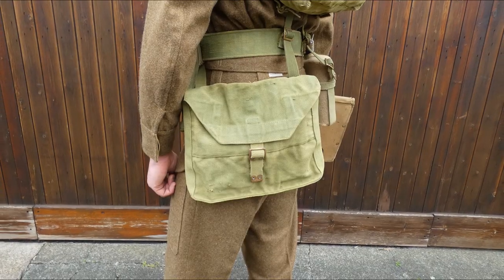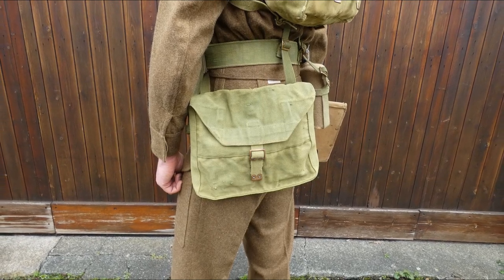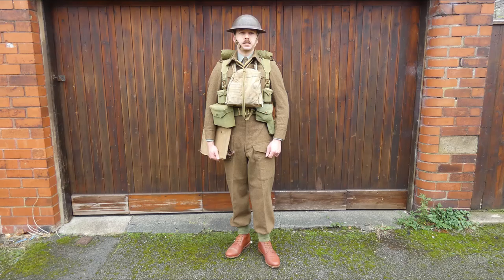On the other hip we have the officer's haversack — another specific part of the equipment designed for use by officers and certain warrant officers and NCOs. It is designed to carry writing implements, paperwork, and things specific to an officer's role. With these 1937 pattern components, the equipment is essentially analogous to the private-purchase Mills officer's web equipment introduced in the latter days of the Great War and developed further in the interwar years, now fulfilling the same purpose in a standard issue form.